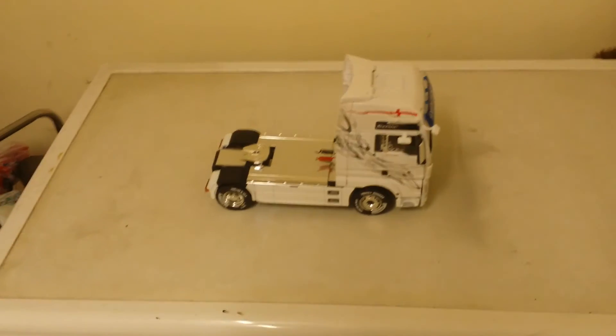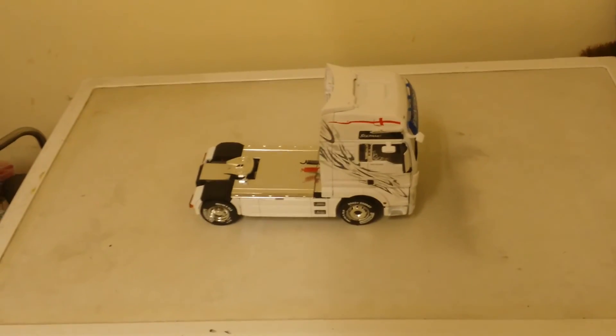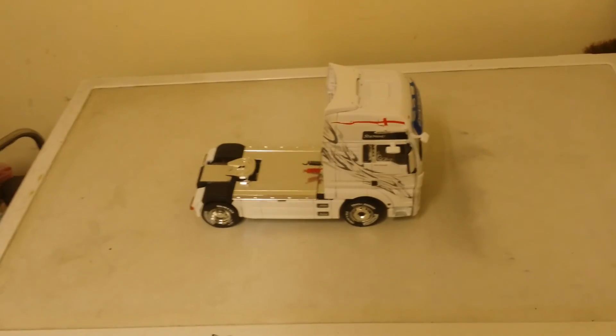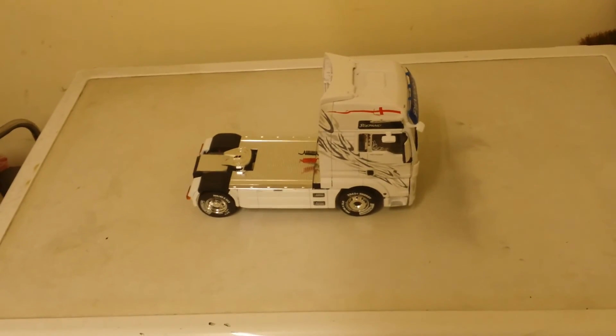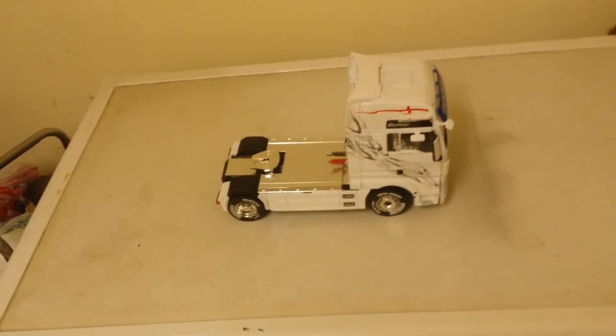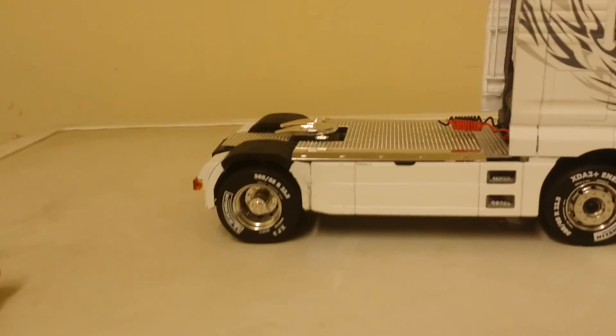Hey chappies, another update on the truck - it's pretty much done now. Give you a quick walk around, show you what I've done, show you the lights and everything on it. Still got some decals to do, but other than that it's pretty much there, so wheels and everything are on.